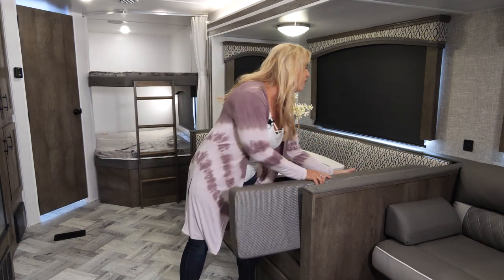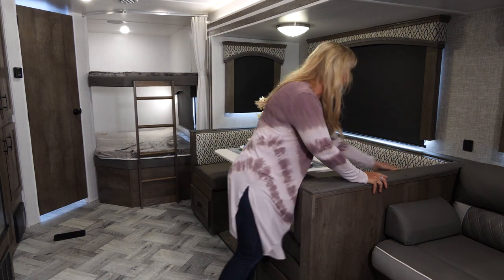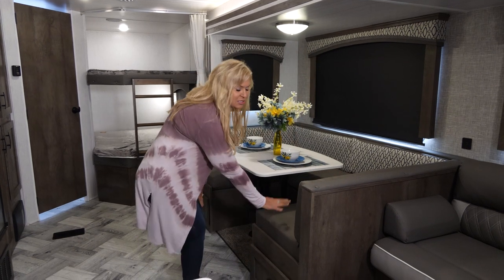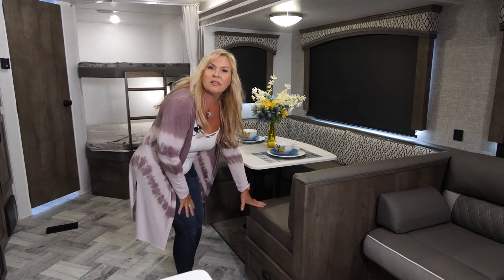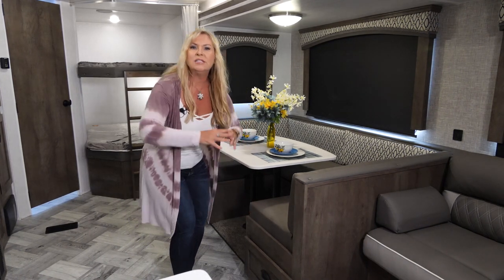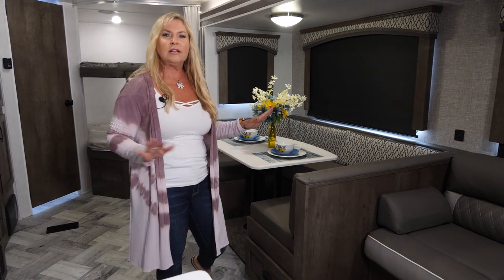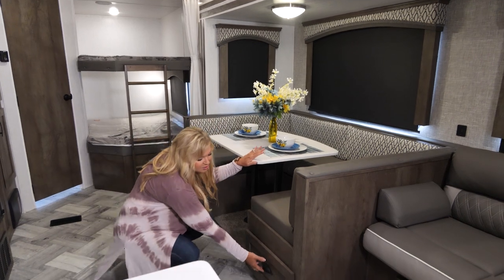This extends the life of your coach and brings a little more value to you. Also, these cushions down here are reversible — there's vinyl underneath. So if you're out at the beach or the lake and the kiddos are a little wet, you can reverse the bottom cushions and it's all vinyl, super easy to clean.